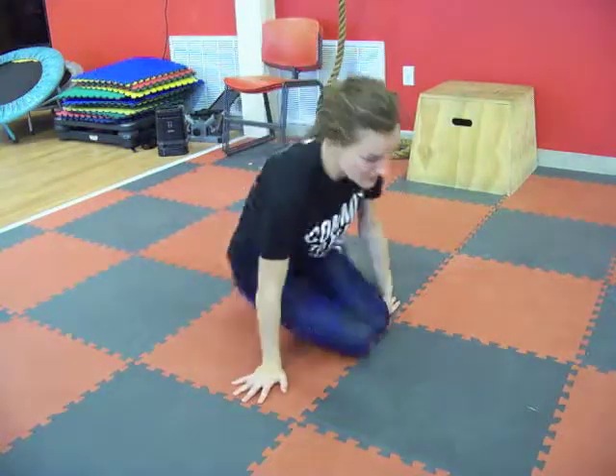Hey guys, Shelby here with your Saturday Stretch of the Week. This week we did a lot of low body workouts, including a lot of glute work. So today we're going to do a figure four stretch that's really going to get into those glutes and stretch out that piriformis muscle. Let me show you how it's done.